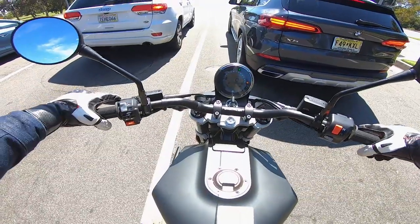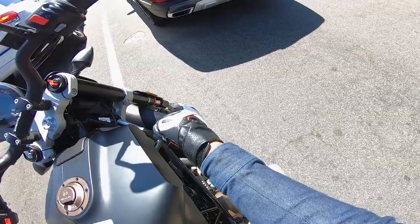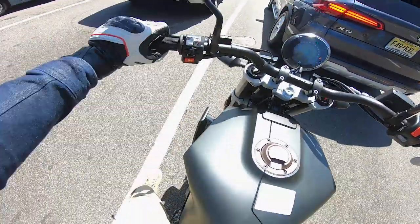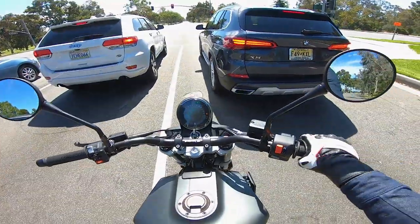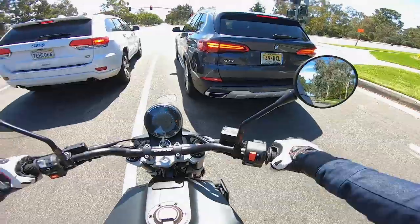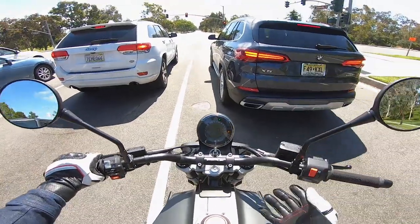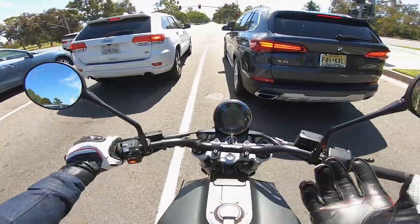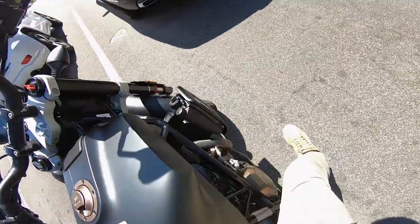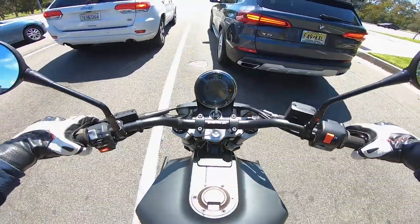I also like that this bike has fork tube sliders — a rubber O-ring around each fork tube that lets you know how much travel you're using. You can't adjust the preload, so if you're bottoming the fork, you can't add preload to prevent that. It's a bit odd that they offer the O-ring travel indicator, but I still think it's cool.